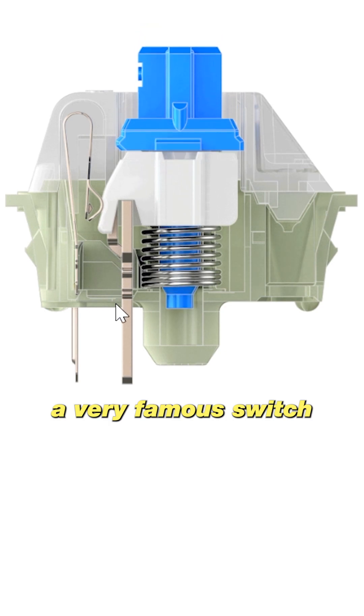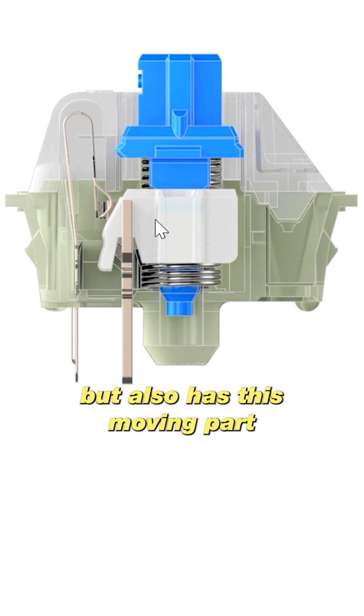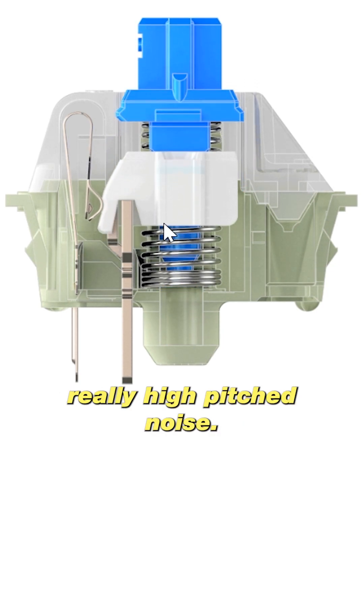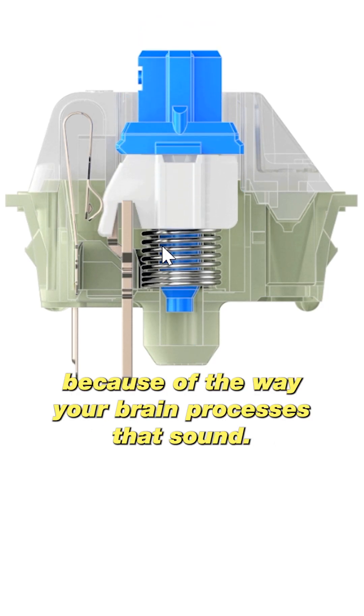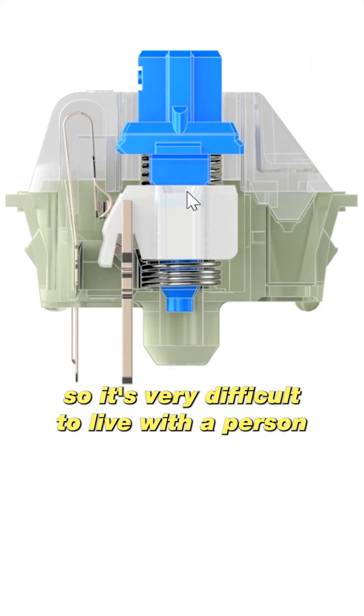Next is the Blue, a very famous switch that has a bump like the Brown, but also has a moving part that produces a really high-pitched noise. You feel this noise, and it's much easier for you to type because of the way your brain processes that sound.